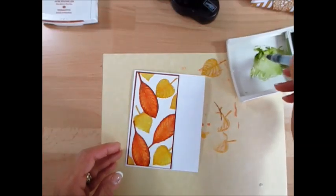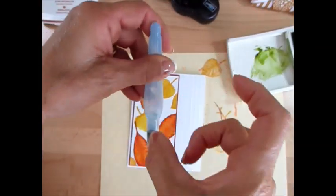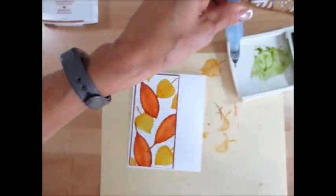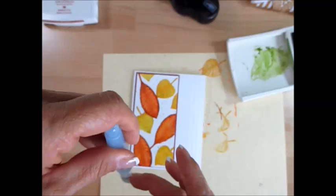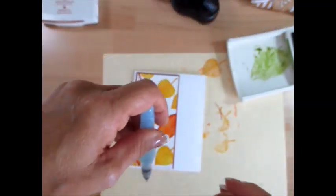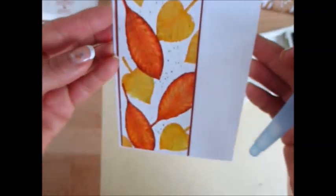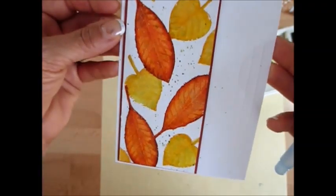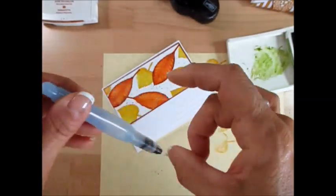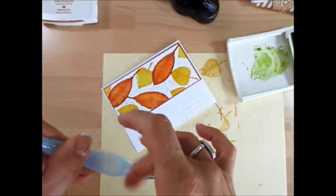I like to use Old Olive for this and just flick it to make speckles. That's why you want to do that before you mount your card, so you wouldn't have any on the white. But what can I say — I was happy with gluing it. So voilà, now you get your little speckle on it. I'm just going to add a few more because I think it looks like I made a mistake if I don't add more.